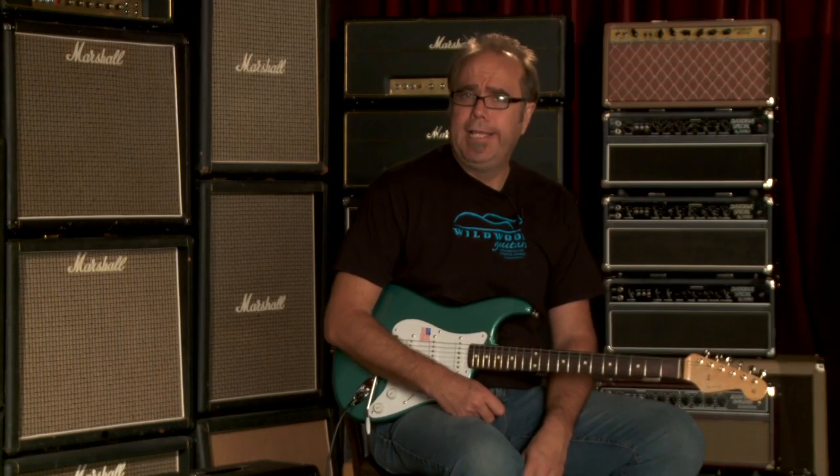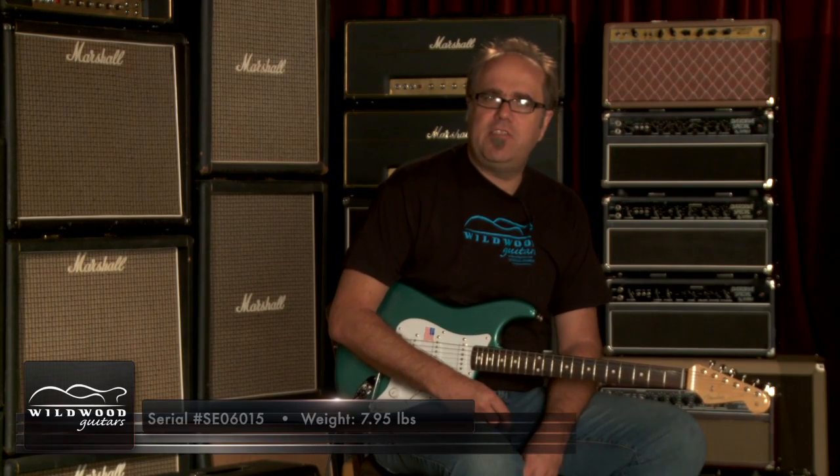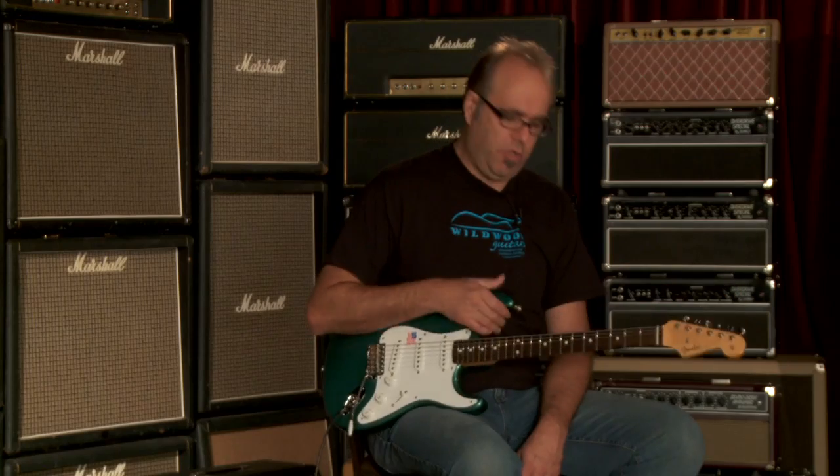Craig Caulk here, Wildwood Guitars, playing a Fender American Vintage Thinskin 59 Stratocaster. SE06015 is the serial number, weighing in at a svelte 7.95 pounds, Sherwood Green Metallic — gorgeous specimen.